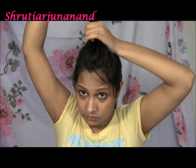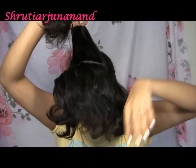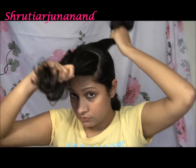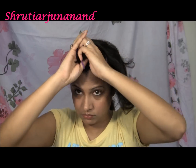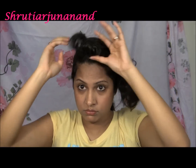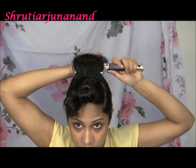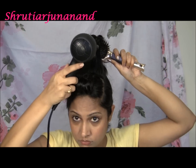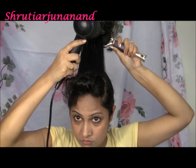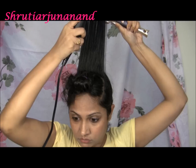For the crown hair the technique is a bit different. Section it up — I'm taking just a half inch section from the back and securing the front hair by tying it up using bands. Now taking my brush in the left hand, I'm going to blow dry it upwards to create more volume. This will give you voluminous straight hair rather than flat straight hair.